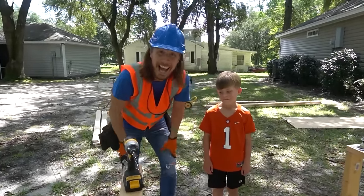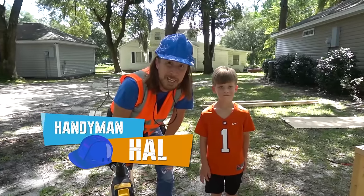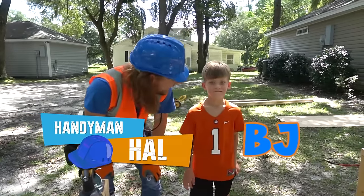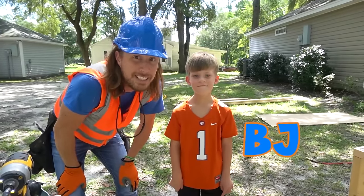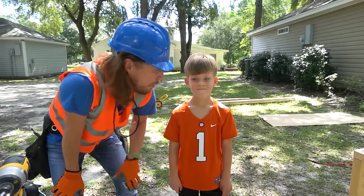What's up my friends? It's Handyman Howl. I hope you guys are doing awesome today. I'm here with my friend BJ. BJ, how you doing? BJ is looking to get a lemonade stand, so we're going to build one for him.